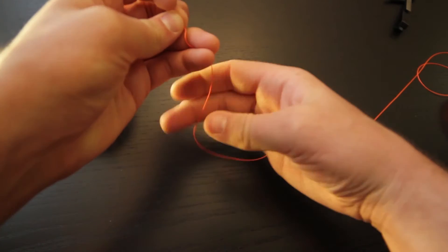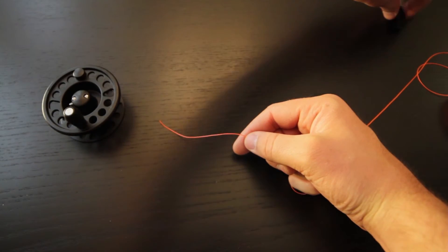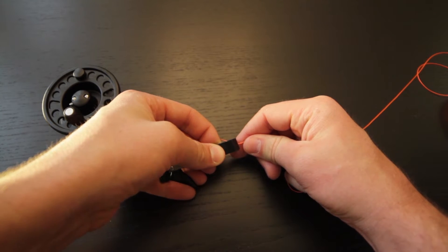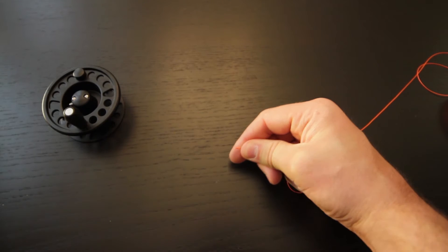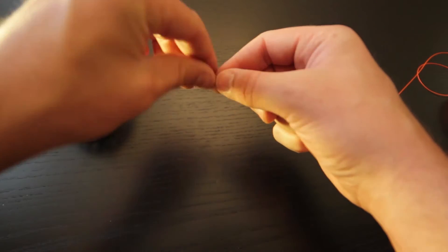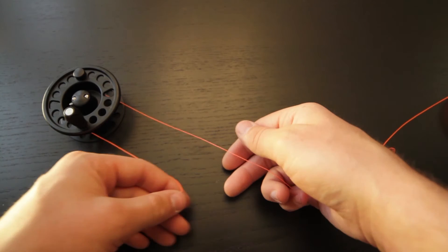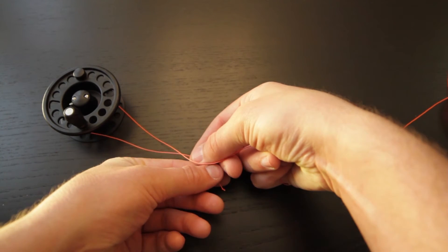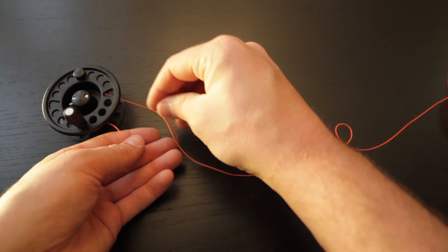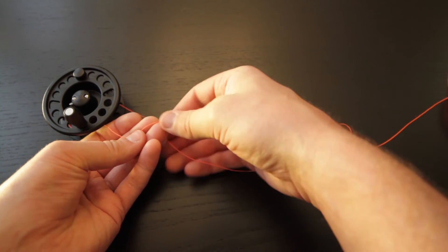Pull it tight, and then after you've pulled it tight you're going to want to trim the excess off. Just go ahead and cut within a sixteenth of an inch of the end of the knot, and then go ahead and take your backing, pass it around the spool of your reel, and then go ahead and tie another overhand knot.